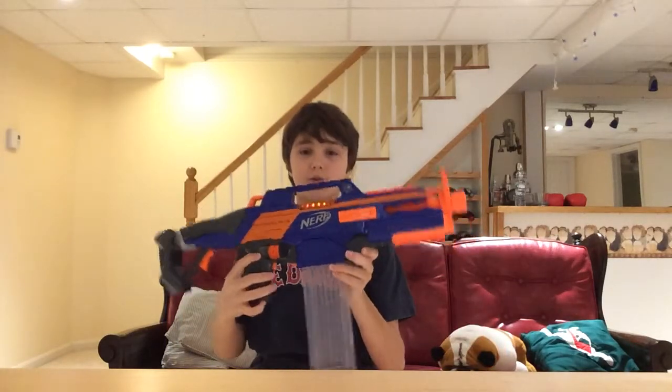This gun is actually very, very good. It shoots very far and it shoots very fast, so it's probably one of the best guns you can have in battle and it's also not that heavy. There are many pros and cons of this gun — I'll start with the pros.